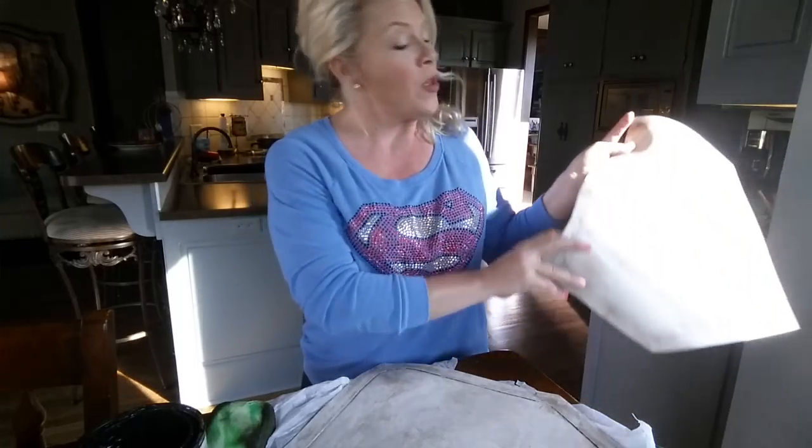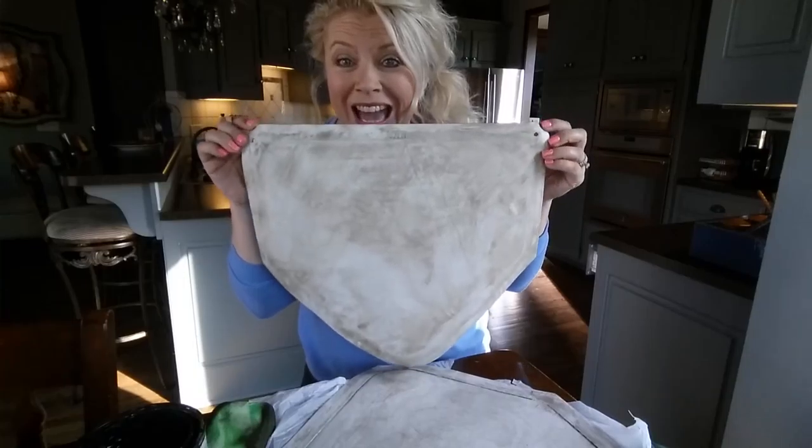If you're particular about durability, you could take a spray can of polyacrylic and spray over the top of this — but then it's going to be shiny, and home plates aren't shiny. We want it to look genuine.